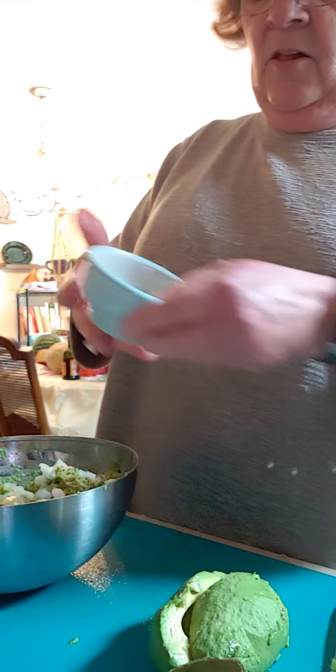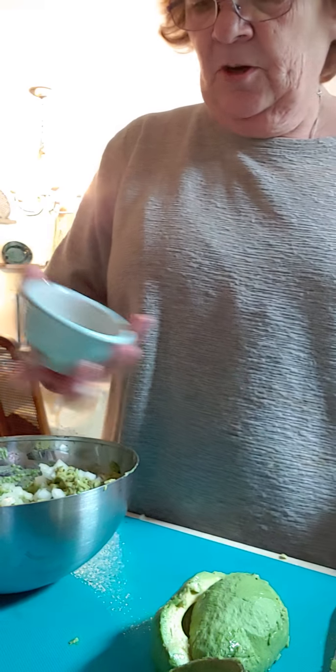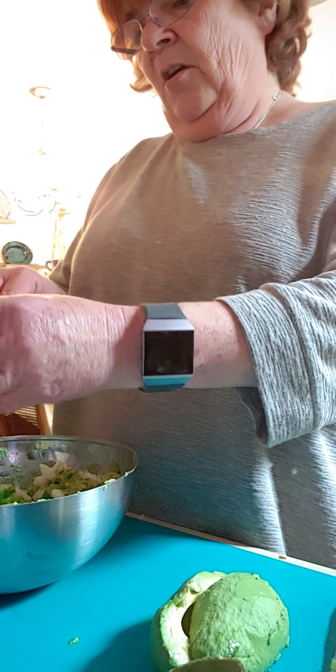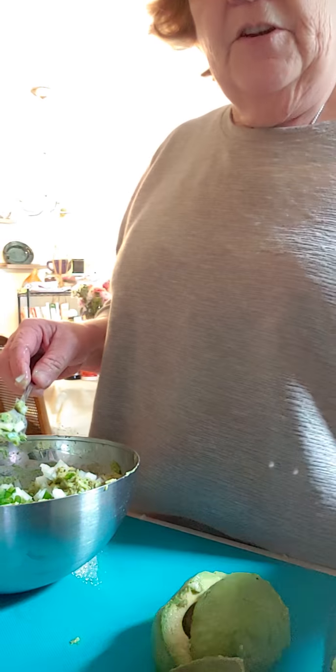And I have some jalapeño — a half of a jalapeño that I chopped up — because that's gonna give it some nice flavor. Remember when you chop up a jalapeño, when you're chopping it in half and taking out the seeds, you need to wear gloves, because if you get that into your bloodstream it can cause you some major harm.